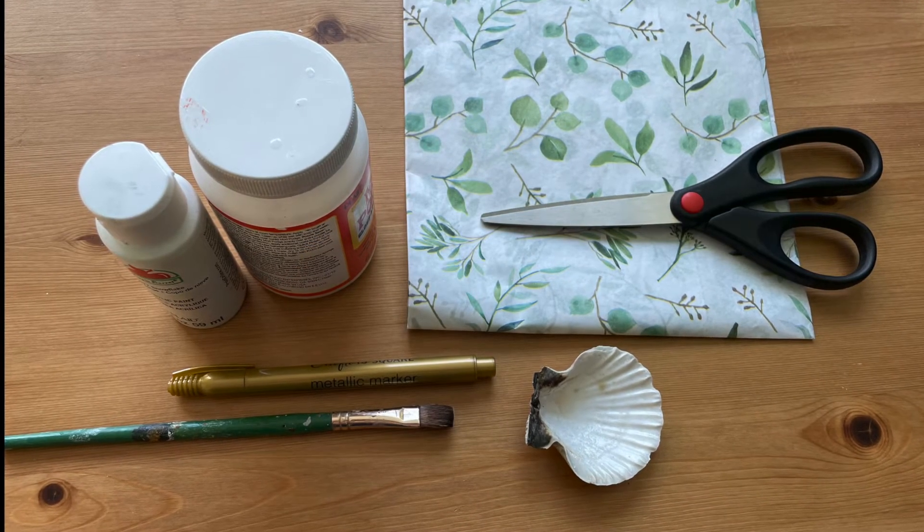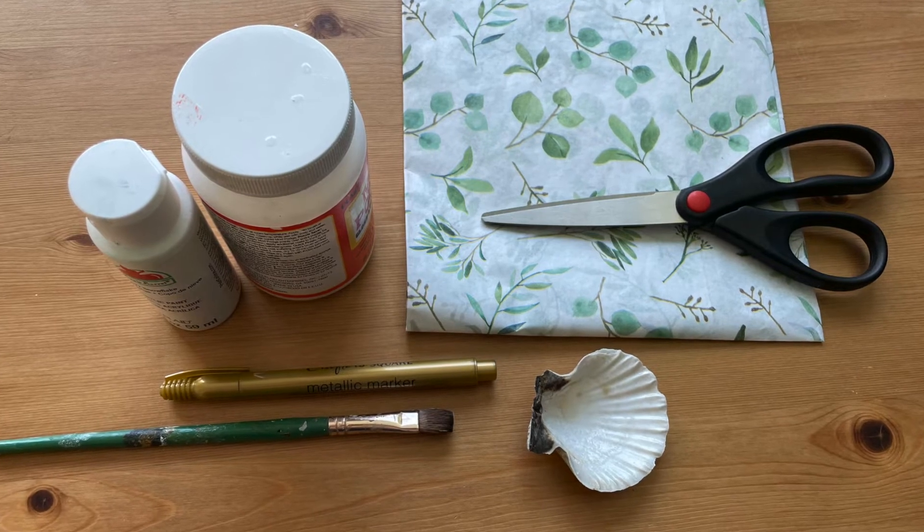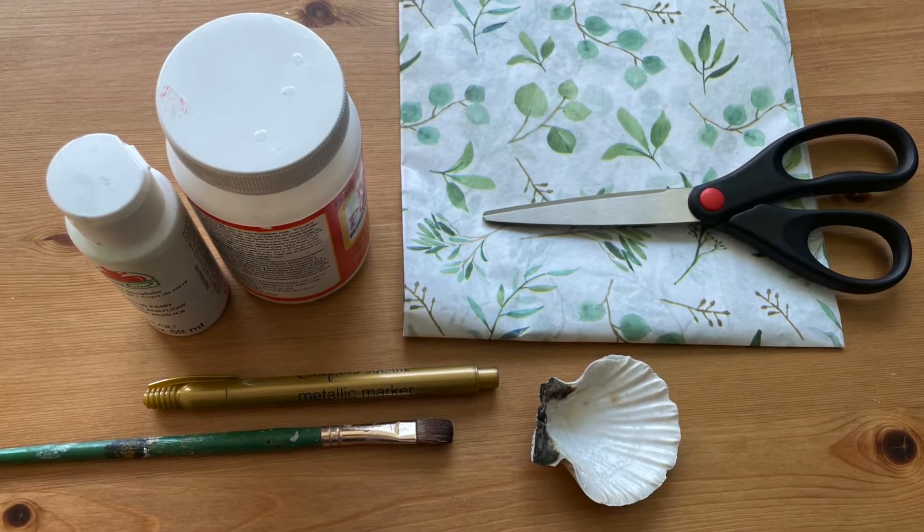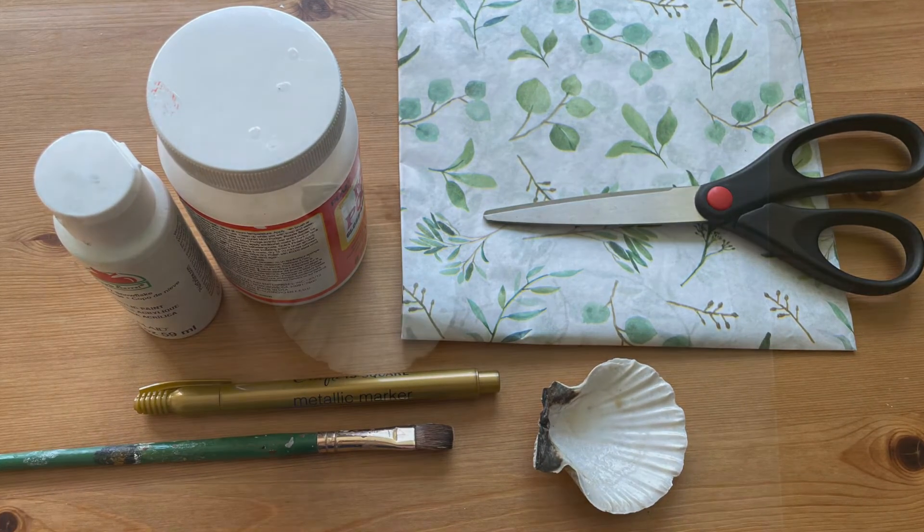For this project, you will need a seashell, tissue paper with a pattern, scissors, a paintbrush, mod podge, white acrylic paint, and a paint marker or metallic sharpie.